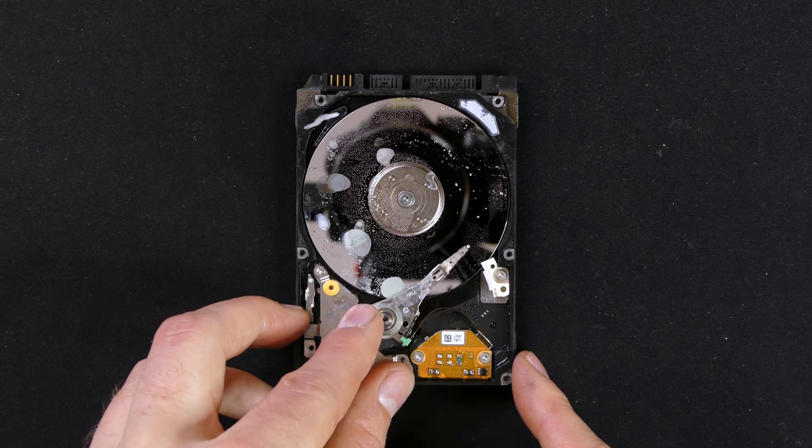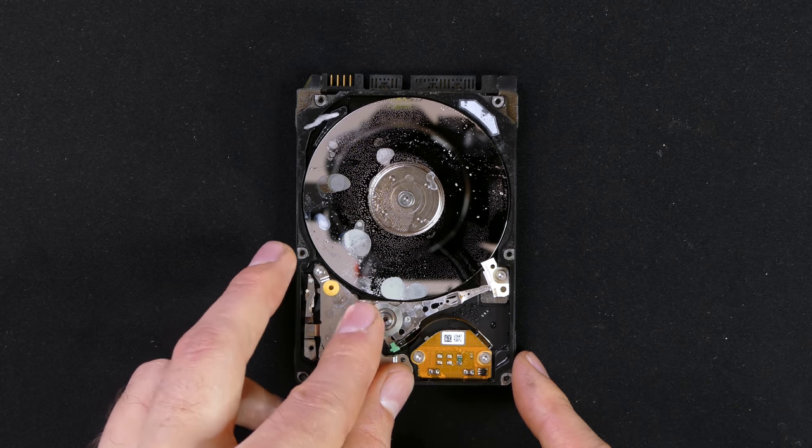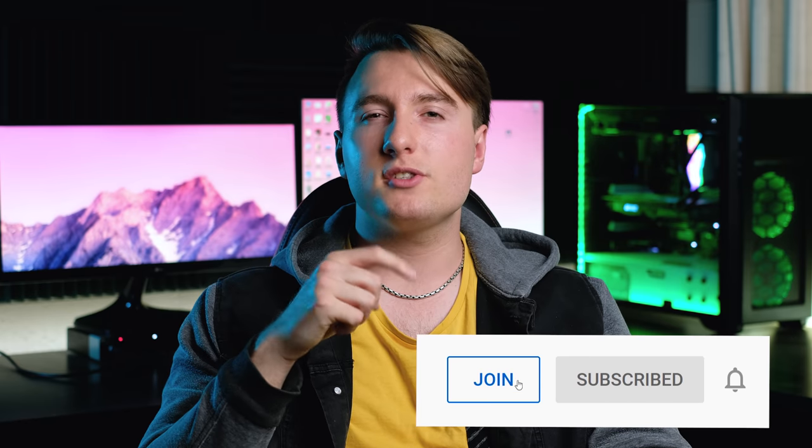So should you leave your hard disk outside on the roof for five years? The answer, unsurprisingly, is no. Although it wasn't as damaged as I thought it would be, I was surprised that water had actually compromised the drive and gotten inside. Before I go, I'd like to mention that you can now become a member of the channel — to find out more, click Join, which is next to the Subscribe button below.